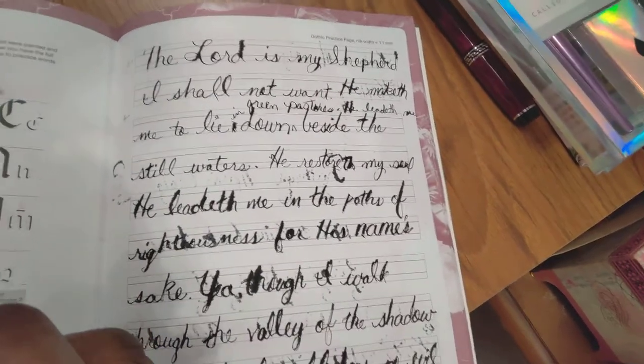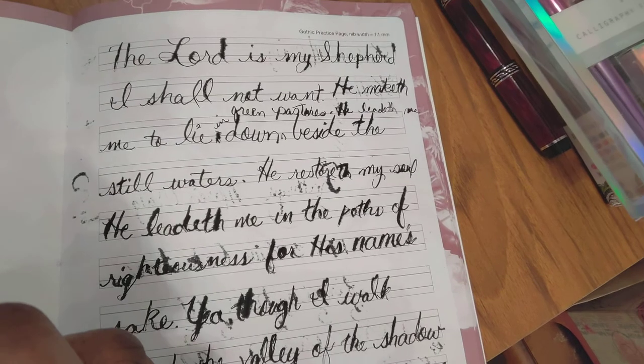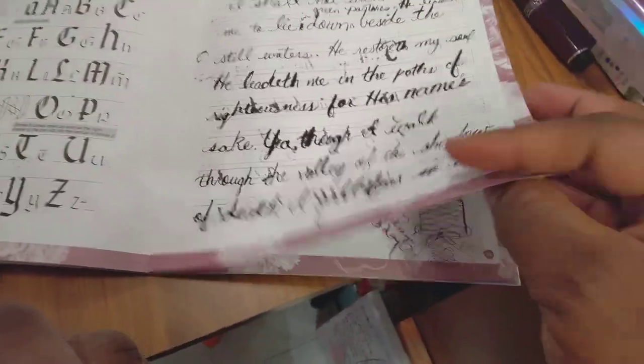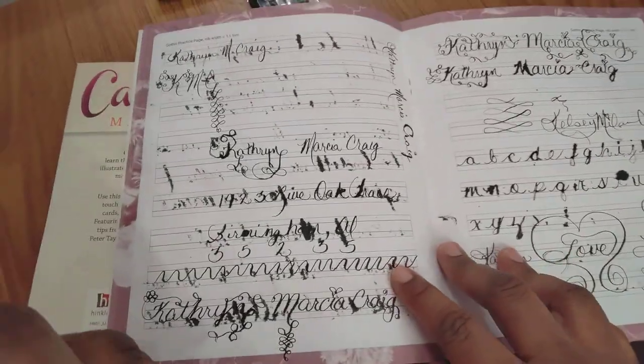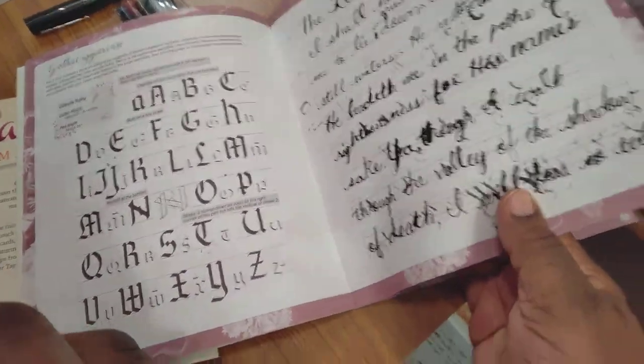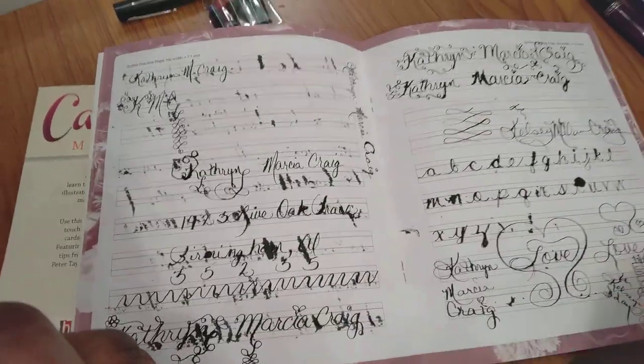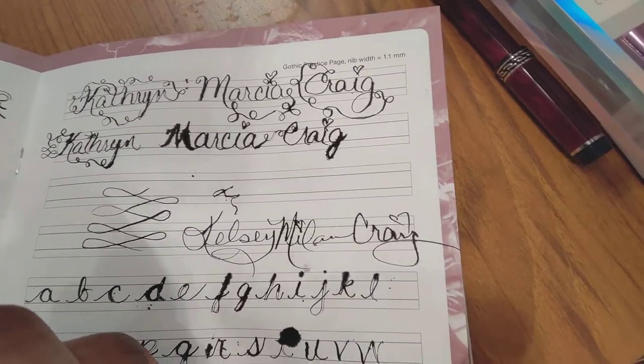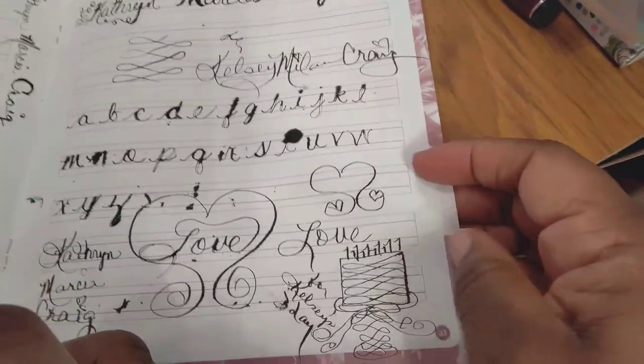Here's some practice I did — I was trying to write the Lord's Prayer. It's not perfection; there's no such thing, and I was just starting out. The book is a good idea but I knew I'm heavy-handed, so there was going to be some bleeding. I got another book so I can copy from that instead. I started trying to figure out flourishing — all that fancy doodling — and some of it is ornamentation.